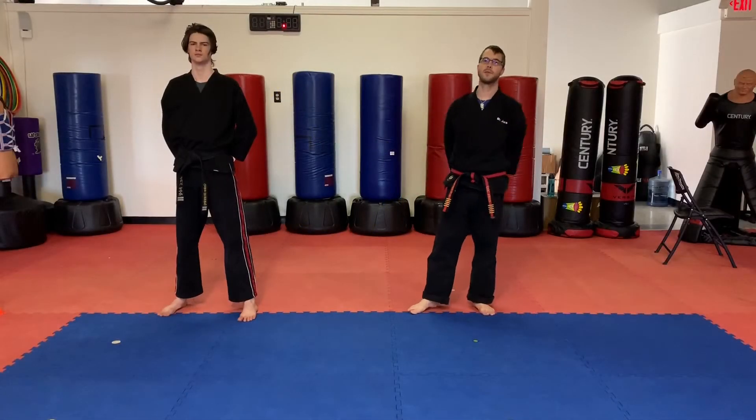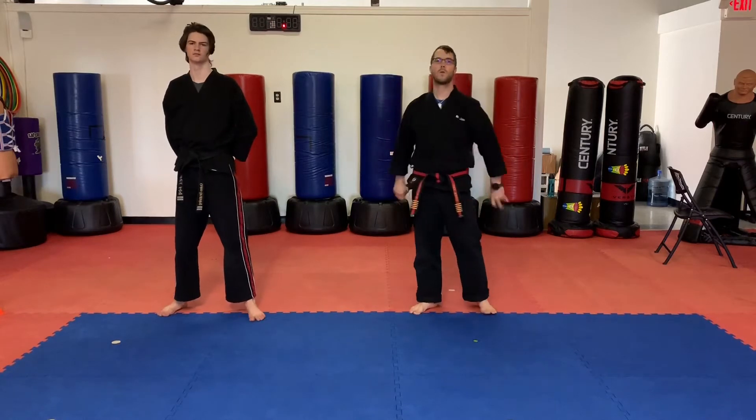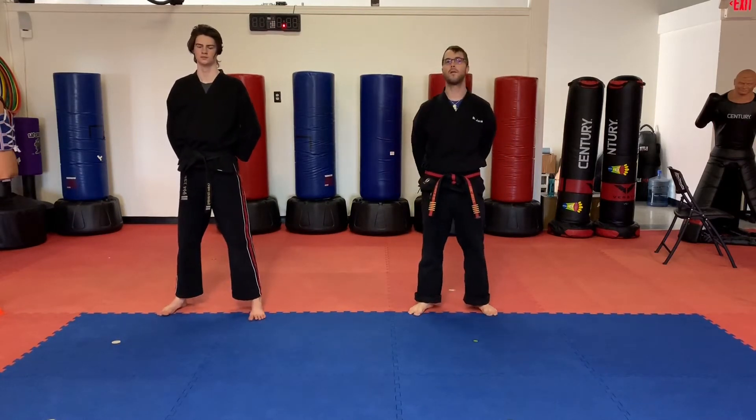Hello, North American Martial Arts family. Mr. Jones back again with Mr. Brunning, recording your Class 12 video.